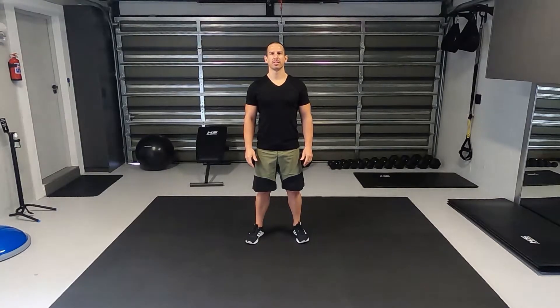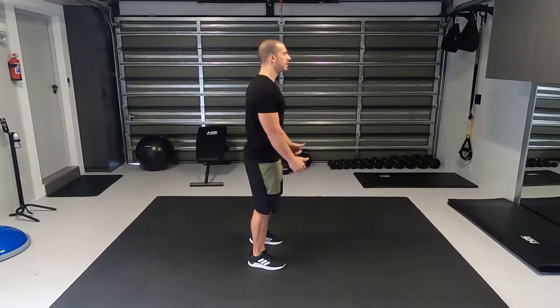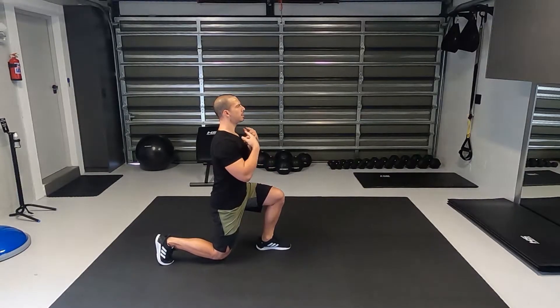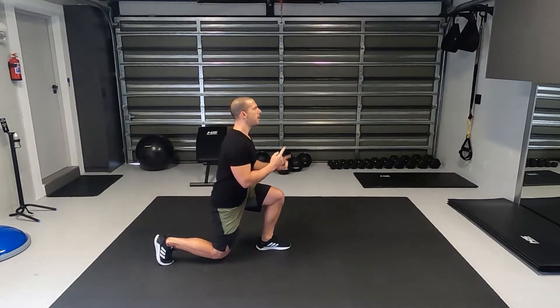Alternating reverse lunges: standing with your feet hip-width apart, taking a big step back, dropping your back knee till it's almost touching the ground, chest up, head up, drive from your front leg back.